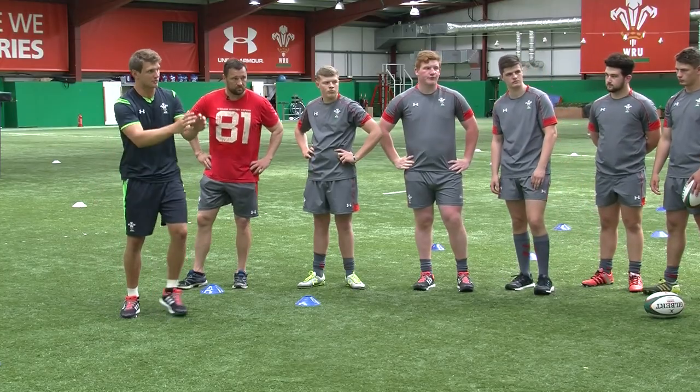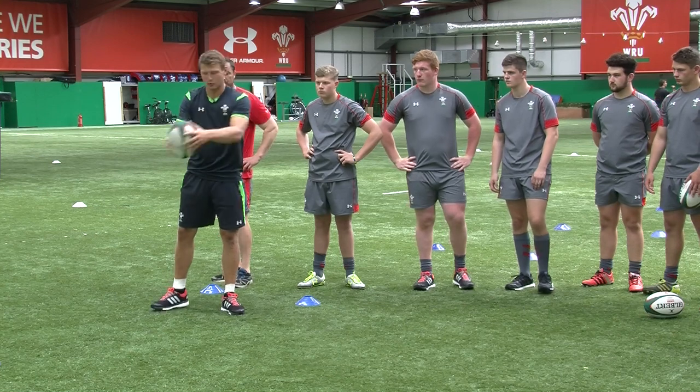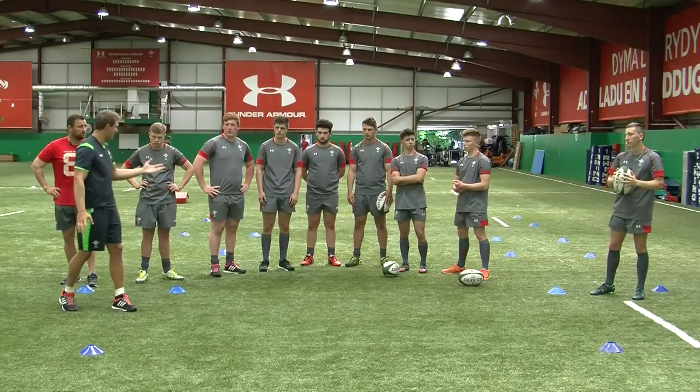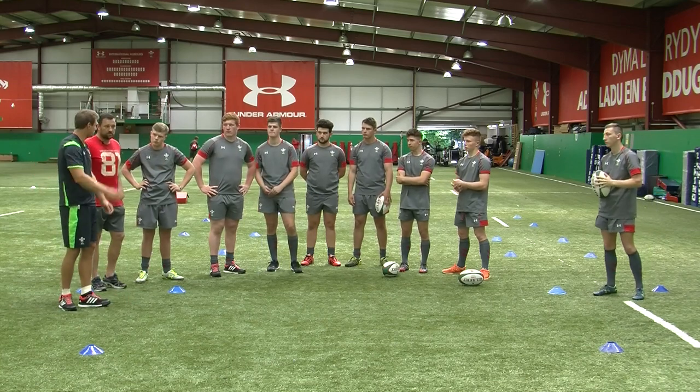Pushing through to your target. So if we do exactly the same again — perfect, nice and high — just watch where the top hand does. Basically your bottom hand is just holding the ball effectively and your top hand is doing most of the work.